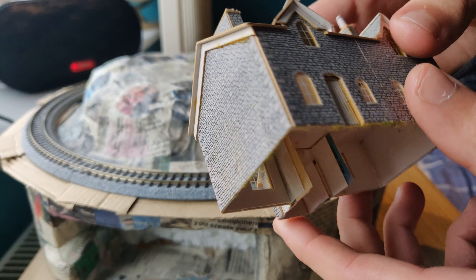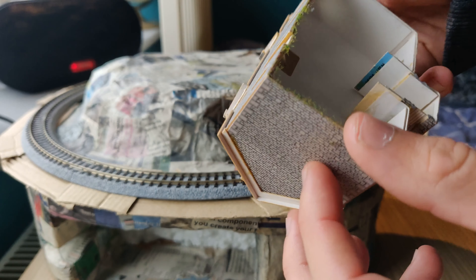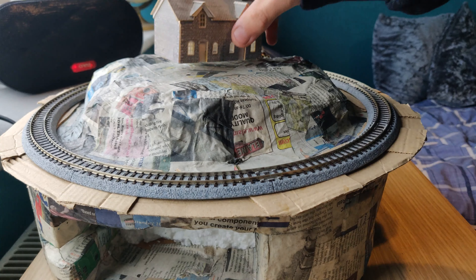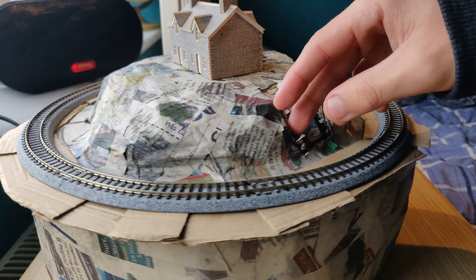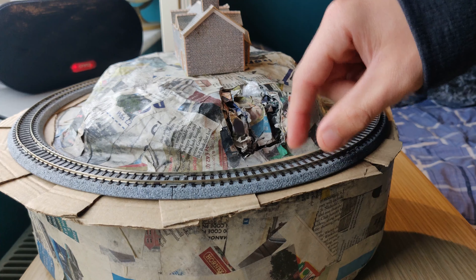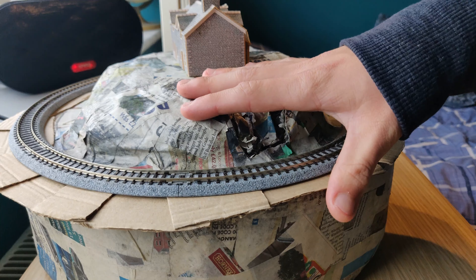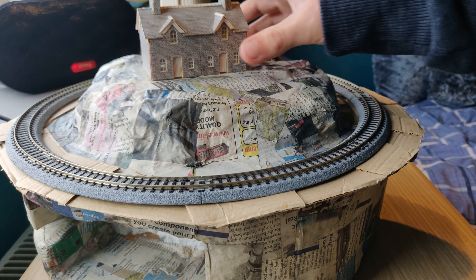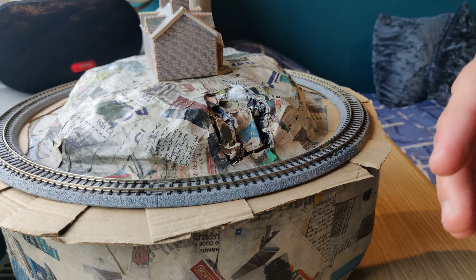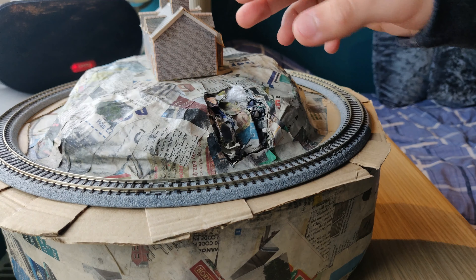The house I'm using is a cheap one I got off eBay. It came in a pack of four — pre-built Metcalf workers' cottages — and I think they'll look really nice on the top. I cut out a bit here; I was going to do a little valley or a river going down and then a bridge or something. But I think I'll just leave it as is, because of my timescale and I'm quite busy, so I'm just going to cover that up with the plaster and fill it in.